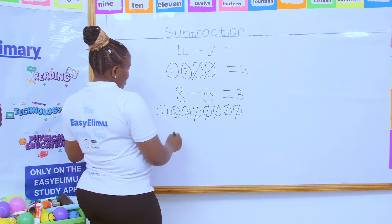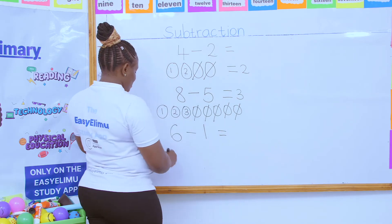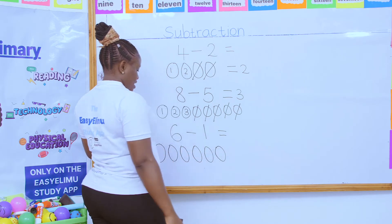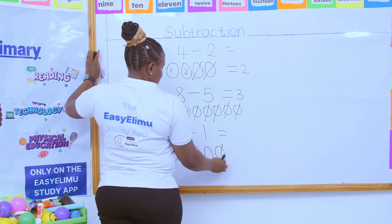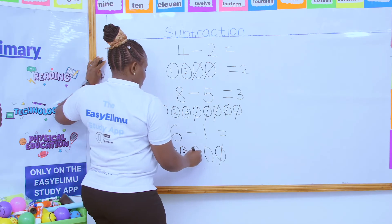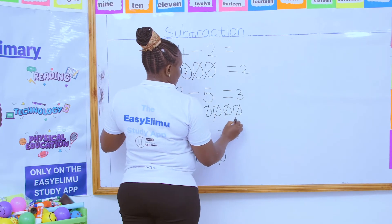I have six plates. Then grade four borrowed one plate. How many plates are remaining? Let's count: one, two, three, four, five, six. Grade four only borrowed one plate, so let's see how many are remaining: one, two, three, four, five. We are remaining with five plates.